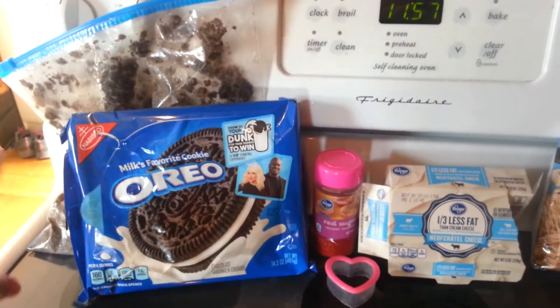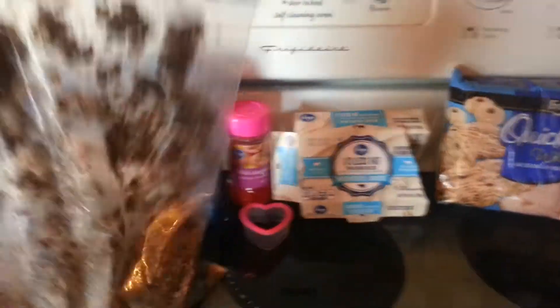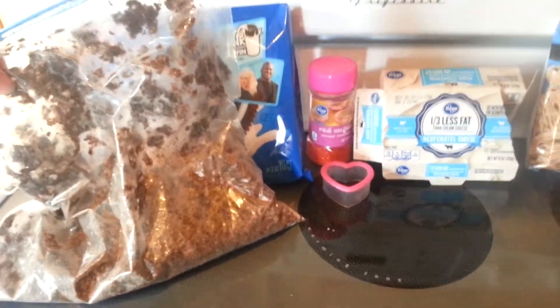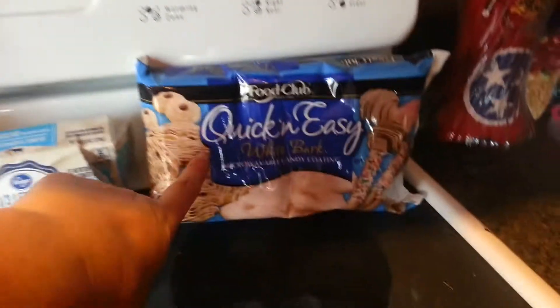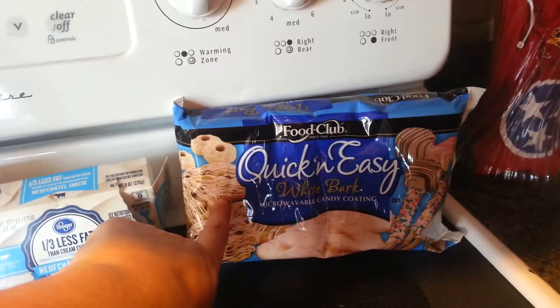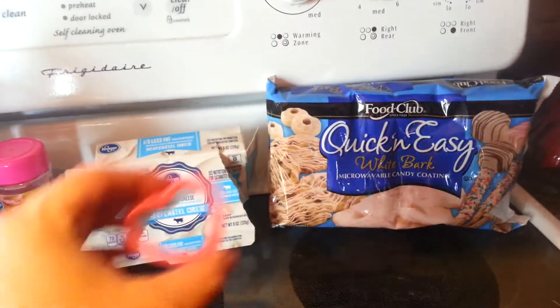First, let's start out with our ingredients. You need 24 Oreo cookies crushed into fine crumbs — I just put them in one of these big freezer baggies and beat it until it became crumbs. Then you need 5 ounces of cream cheese softened, and 12 to 14 ounces of white chocolate, either chips or white bark like I'm using.